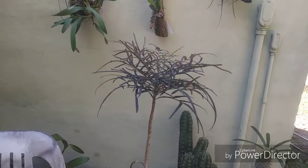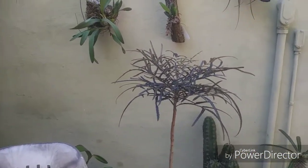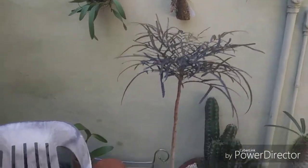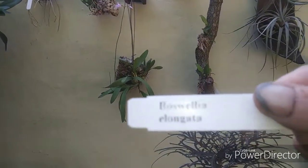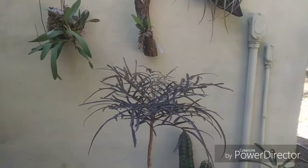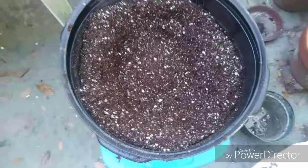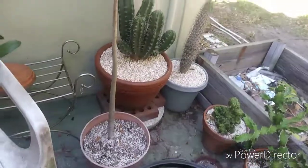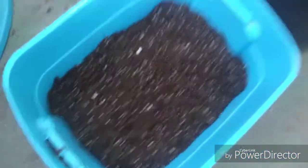Good afternoon everyone, welcome to my messy garden repotting plants. Today we're going to repot this frankincense tree, Boswellia elongata, that's over a meter tall. We're putting it in a big 15-gallon pot — it's called a 15 trade gallon, so about 15 gallons. I've got soil made up here and we're ready to rock it out.